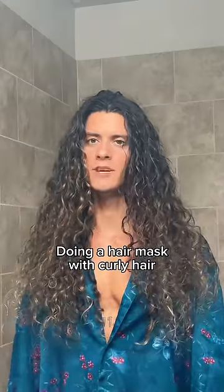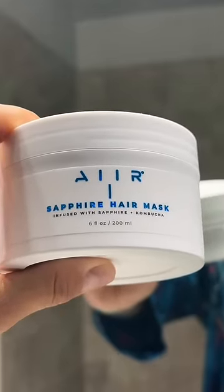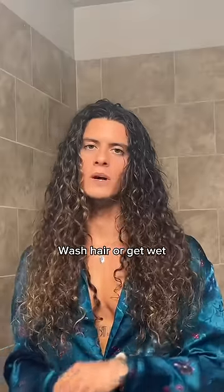Today we are doing a hair mask. We're going to be using the Air Sapphire hair mask infused with sapphire and kombucha. First thing you want to do is wash your hair or get it wet.